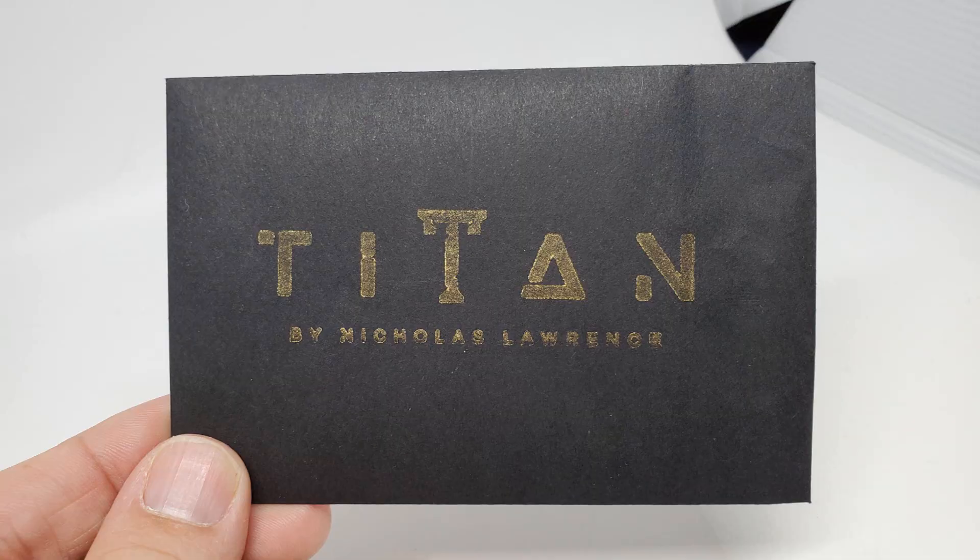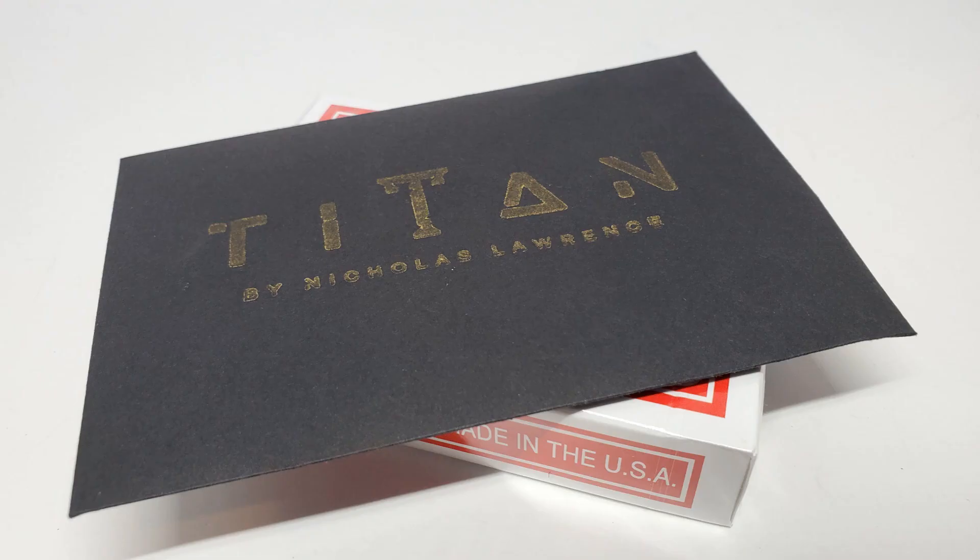A couple of questions we always ask about all of our magic reviews. First, what's in the box? Well, you don't really get a box — you get a little black coin envelope. Inside that, you're going to get one working gimmick, and then you'll get some pieces to build your own gimmick should you want a second one. You'll also get the download code, which will give you access to a video that's roughly 32 minutes long.